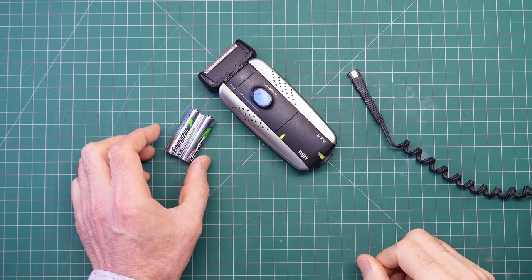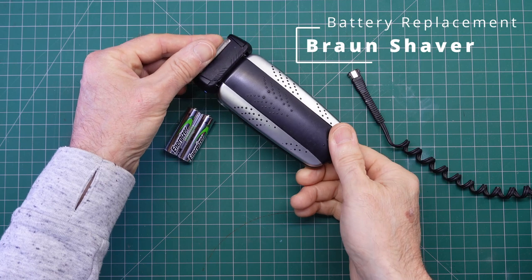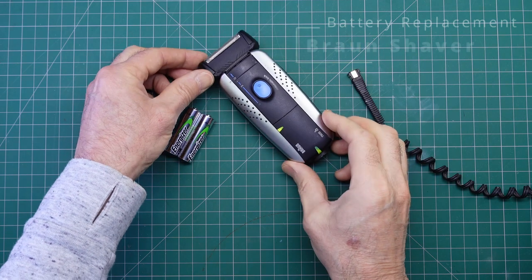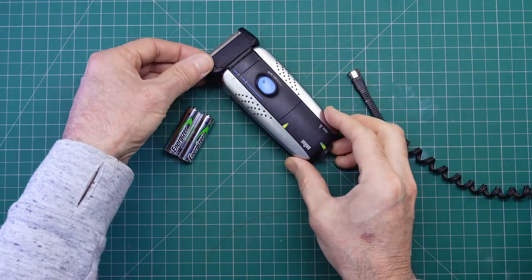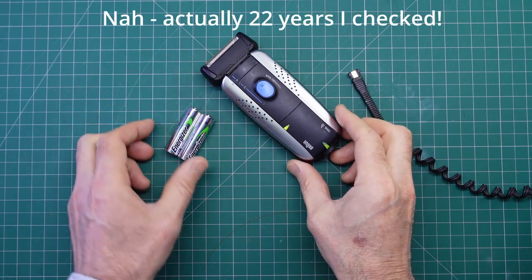Hello and welcome to today's episode of the Peron channel. This time I'm going to be replacing the cells inside this battery operated shaver. I've had this shaver for 25, maybe more years, so it's rather long in the tooth — like I am.